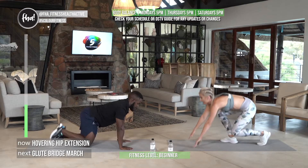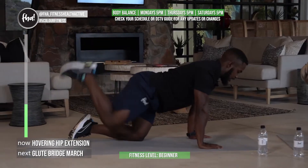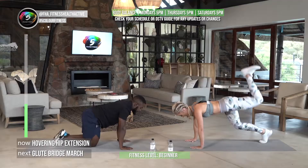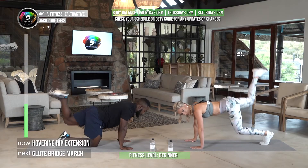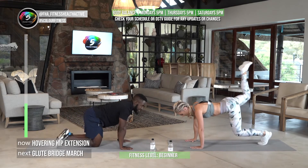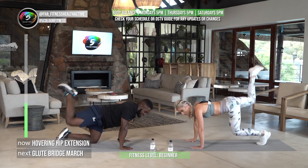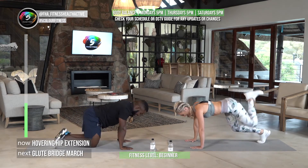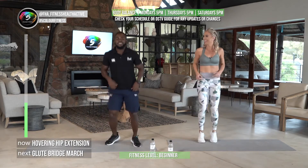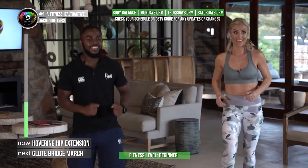Beautiful form, Lucky! Make sure your arms are right underneath your chest — you're supporting your whole body. Keep those shoulder blades tight against the chest. For these amazing workouts, tune in Mondays, Thursdays, and Saturdays to work out with us at 5pm. Active rest — loving this! Do let us know if you're enjoying this.